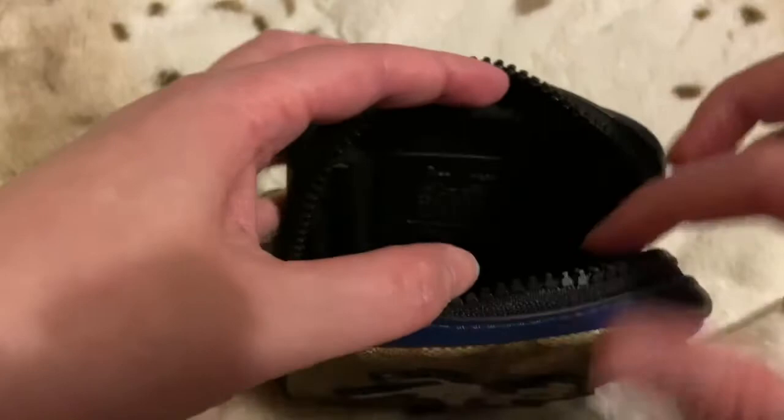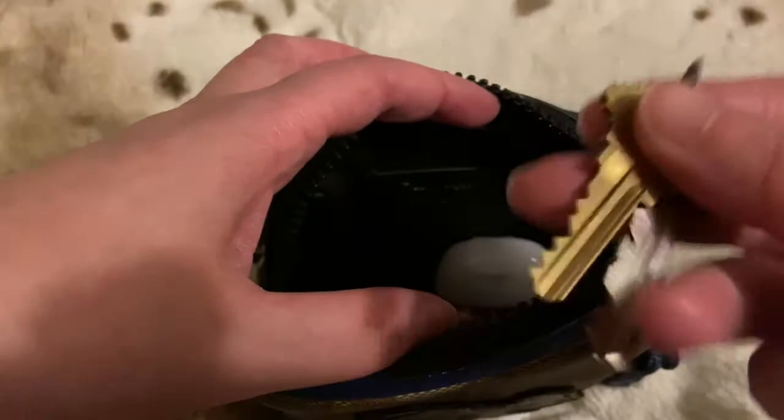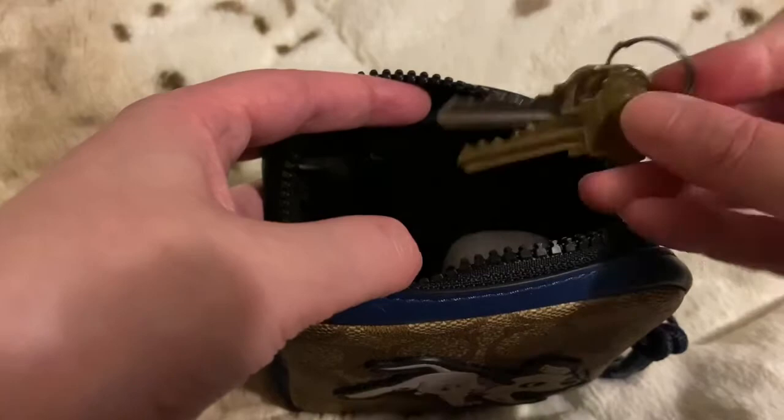If you want to use loose keys or a basic keychain — these are my parents' house keys so I don't have a keychain on them right now, because I use my Louis Vuitton key chain and I'm not going to try to fit that in there.